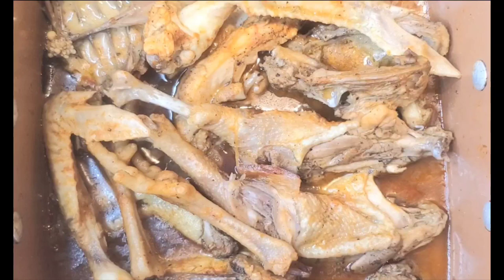That goes for quail, duck — well, not duck, duck has its own fat — but a lot of these game birds and backyard chickens, that's the proper way to do it.